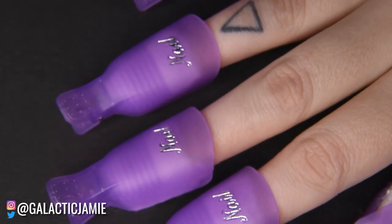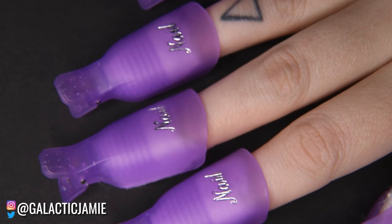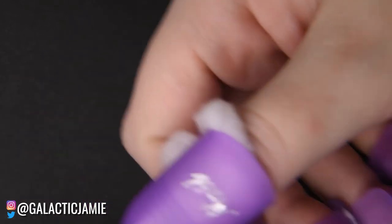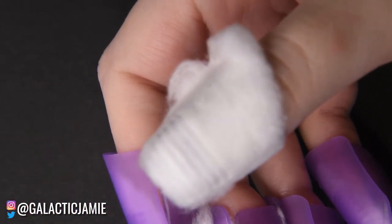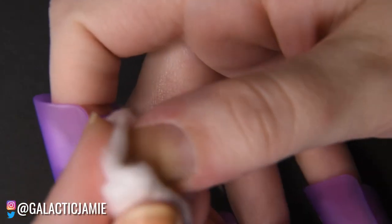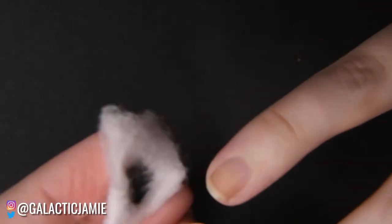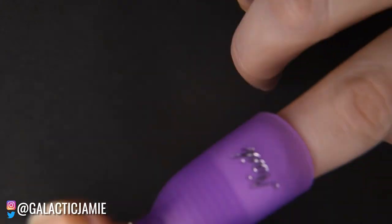Both techniques work really well and do the same thing. Leave the clips on for the same amount of time — about three minutes or longer if needed. When you're ready, gently unclip it. Sometimes the cotton sticks in the clip and looks like it didn't remove the polish, but just rub it over your nail and it comes off easily. I've had no problem getting off even the most difficult polishes this way.